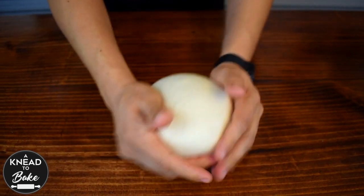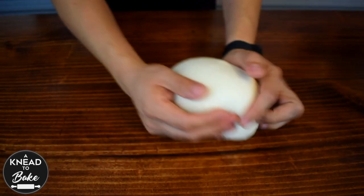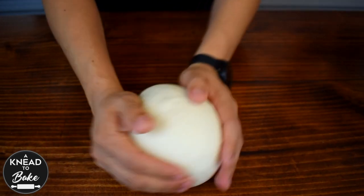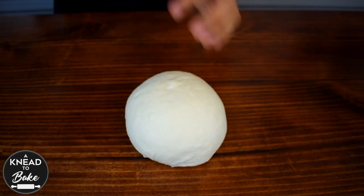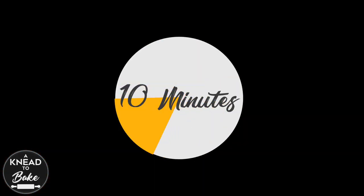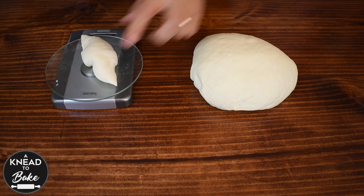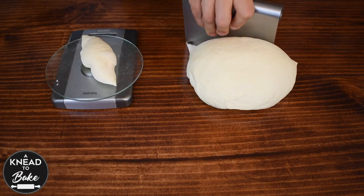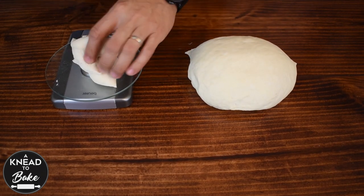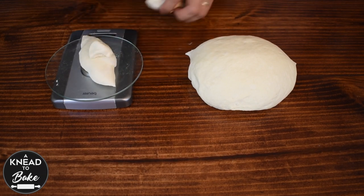Make a ball out of the dough and let it rest for about 10 minutes. Then portion your dough — you can divide it into eight equal pieces. I like to weigh my dough and get even pieces of about 110 grams each.